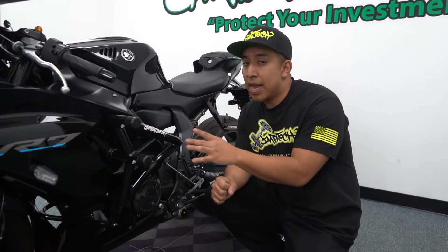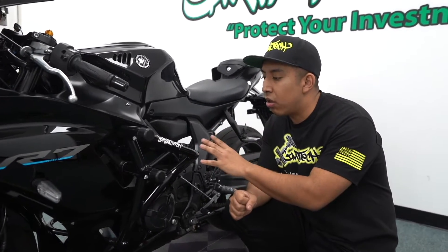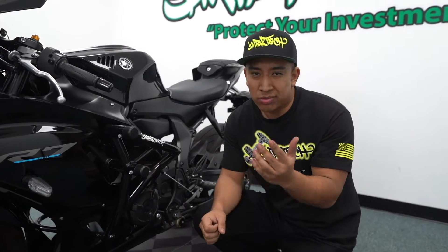The install is pretty straightforward. We already did an install on the Yamaha MT-07 and it's going to be the exact same thing — the frame carries along to the R7. If you guys want to know how to install this, just go ahead and check out the MT-07 install video we did and that should help you guys out no problem.